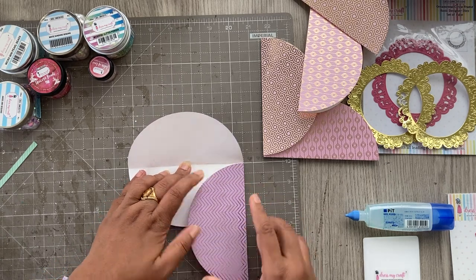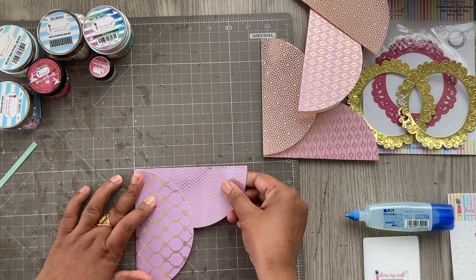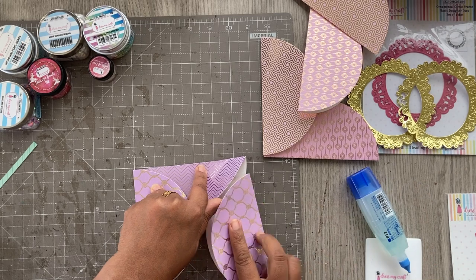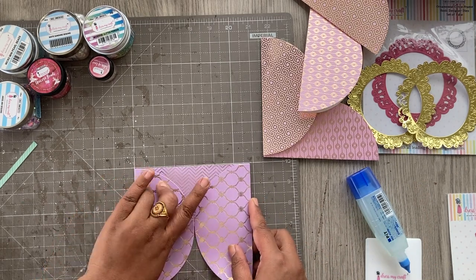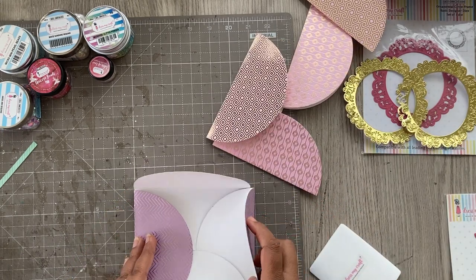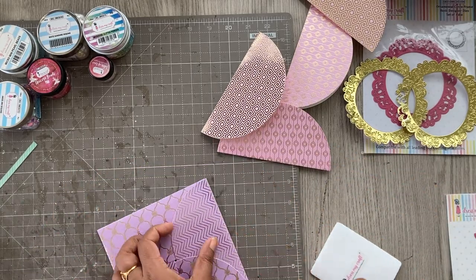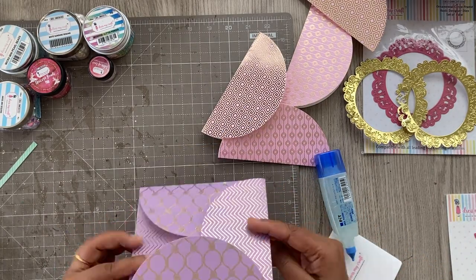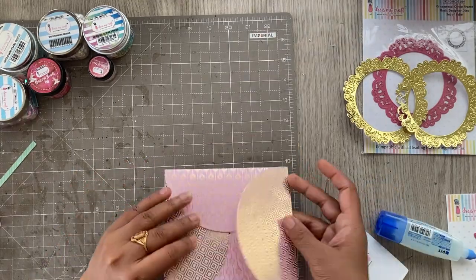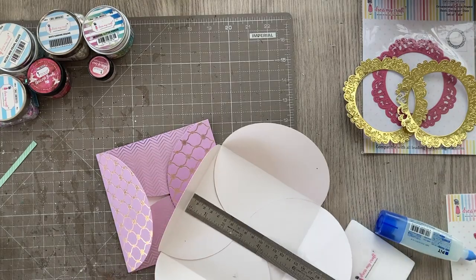Now that everything is folded in half, I'm assembling using the grid on my cutting mat to make sure everything is aligned and forms a square. I'm using four circles for one envelope, alternating the design on the purple circles for symmetry. I'm using liquid glue for wiggle room. You can also use a scoreboard or T-square to make sure your square is perfect, and you get this beautiful pinwheel arrangement that forms the envelope. I did the same with both the purple and pink papers.